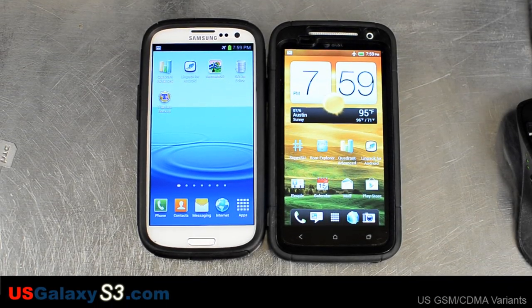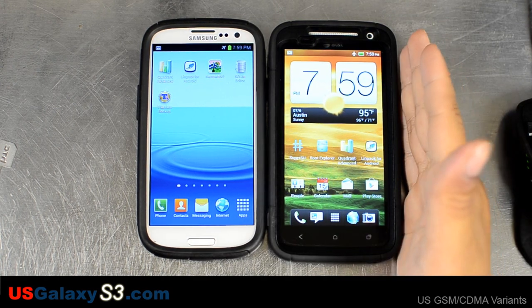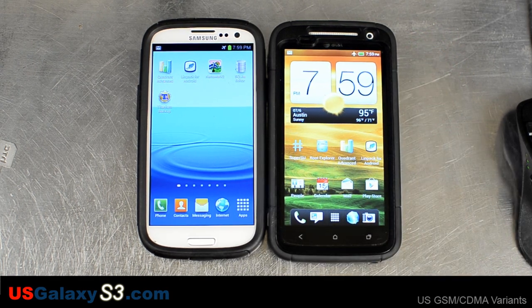Hello, this is Chris with USGalaxyS3.com. Today I want to talk about the upcoming Samsung Galaxy S3 Defender Series case from OtterBox. This case should cost $49.95 retail and will come in five colors, whereas for the HTC One X it's only available in two. I should also mention that they have a Realtree camo version coming out.